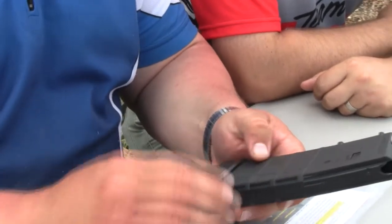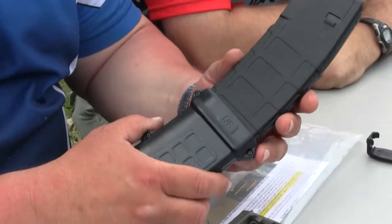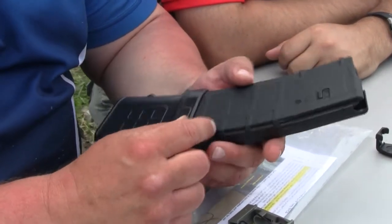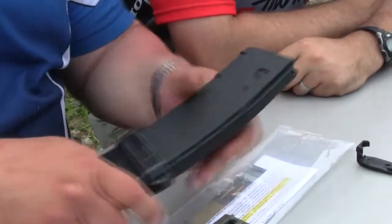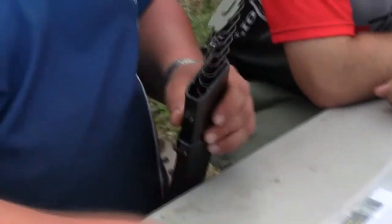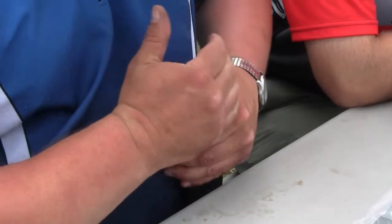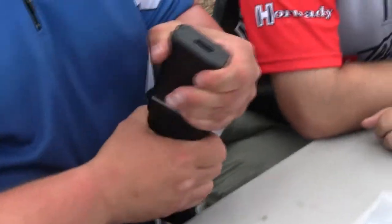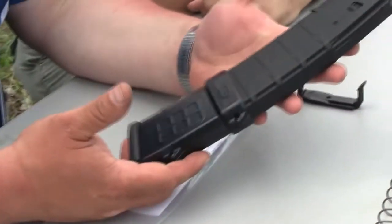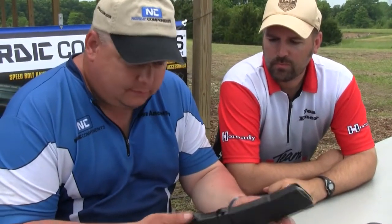It will fit the latest two generations of PMAGs — the early generation where the window was a little narrower, and also the new wider-window one. Just install the factory follower and spring, push the factory floor plate back on, and you're ready to go — 47 to 48 rounds on your PMAG.